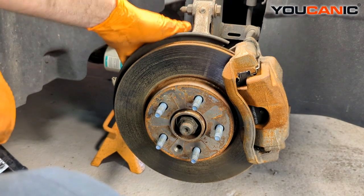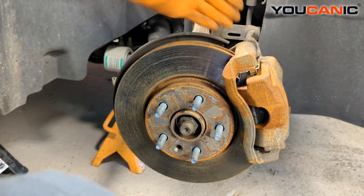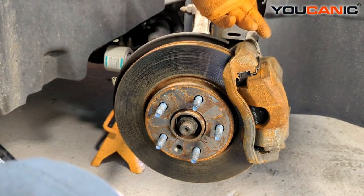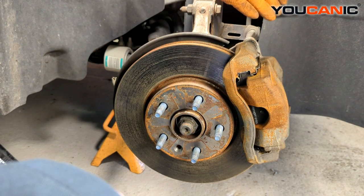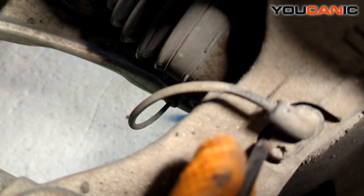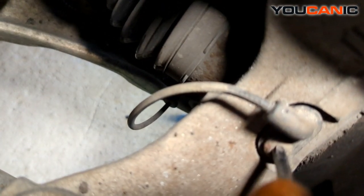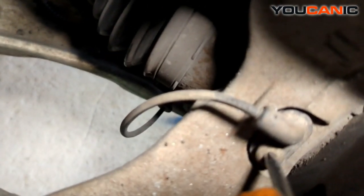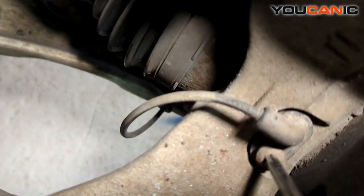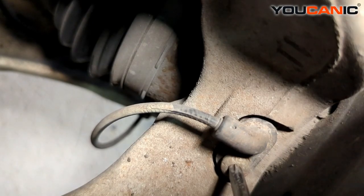With the vehicle supported and tire removed, we can access the components needed to replace the sensor. The sensor is right down here, and we have a T30 Torx to undo that. Follow the cable back — we're going to have to move the wheel well liner a little bit to gain access to the electrical connector. You want to be gentle and careful getting that bolt out — hopefully not break it. You may need to soak it with some penetrating oil for quite some time if it's not coming out fairly easily.